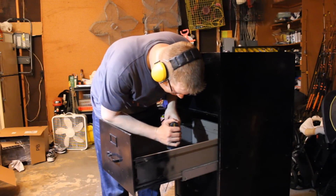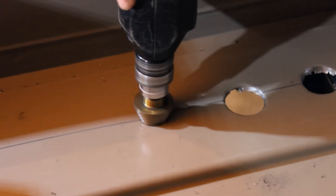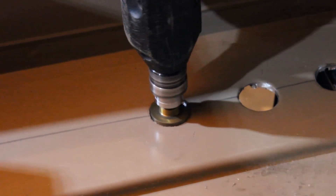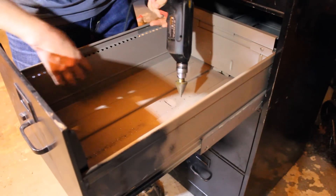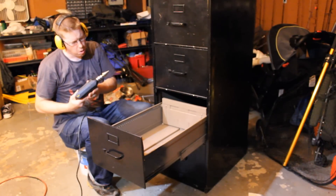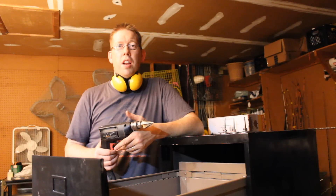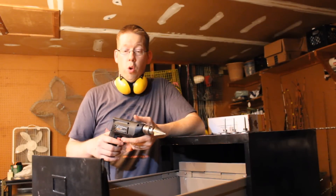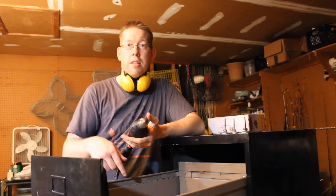Once you have everything you need, the first step is to drill holes in the bottom of the top three drawers — only the top three drawers. These holes let heat and smoke circulate through the file cabinet. I've put about 12 holes in the bottom of each drawer, along the sides. One thing to look out for: there is a cross section on the underside of the drawer bottom, and you want to be cautious not to drill into it and destroy the structural integrity of the drawer. I've got six holes on one side and six on the other.